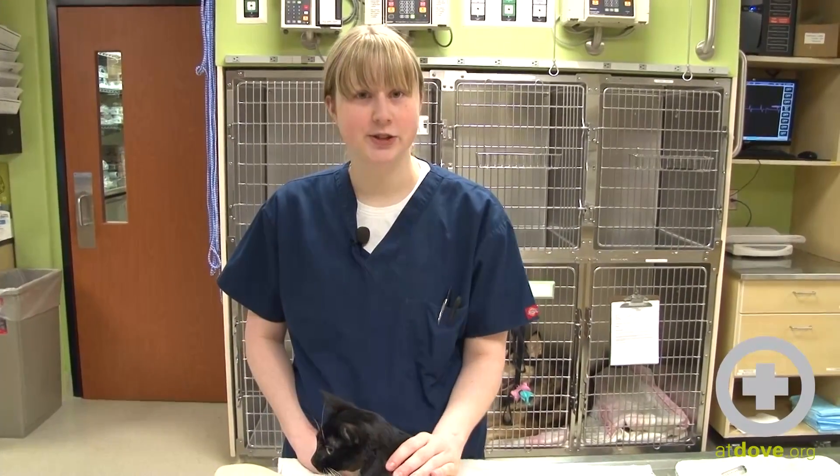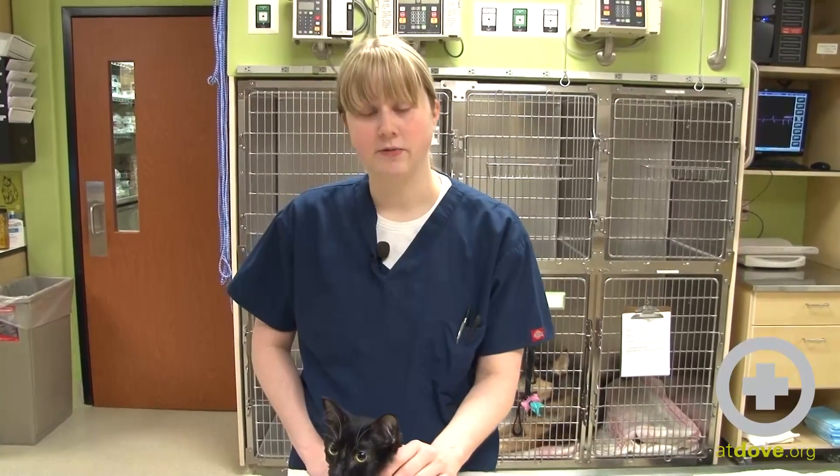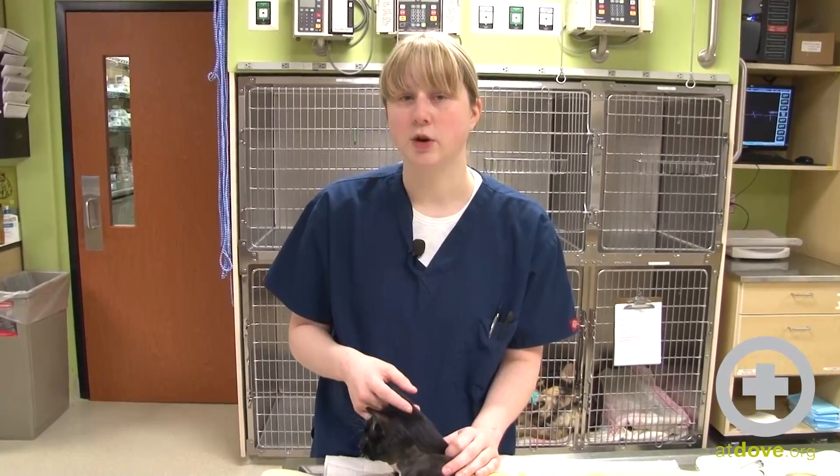Hi, I'm Rachel, one of the ICU technicians, and today I'm going to go over feeding through a PEG tube and also the care and maintenance of one. It's a tube that is placed through the skin directly into the stomach with the help of an endoscope.